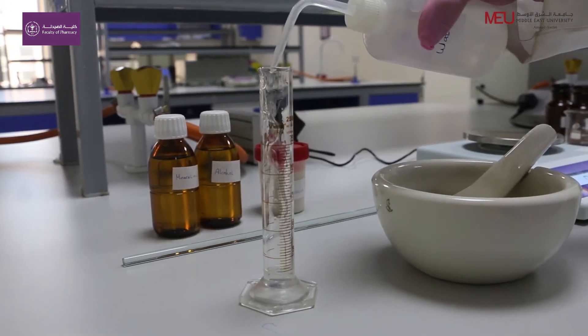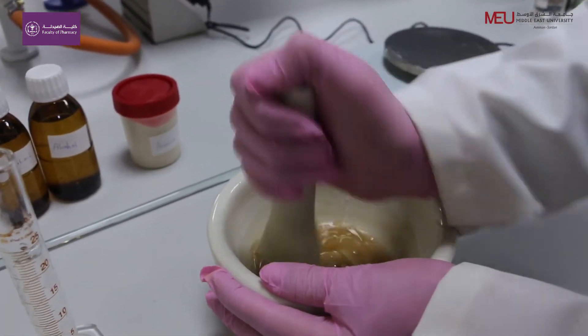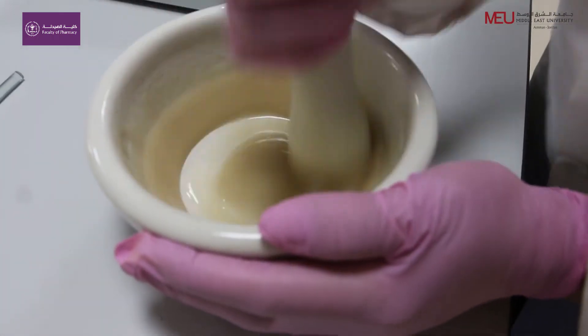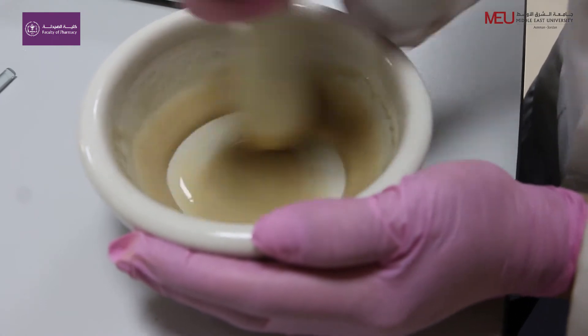Add 15 ml water all at once and mix continuously in one direction until the mixture thickens, then mix vigorously in one direction. When the primary emulsion is formed, you will hear a cracking sound and a white emulsion will be produced.